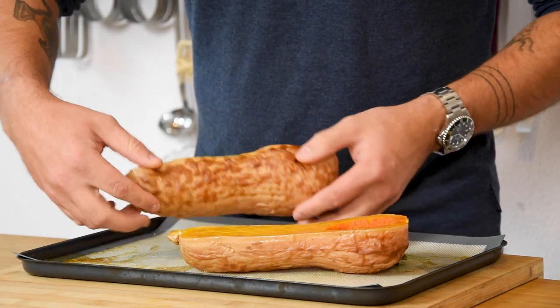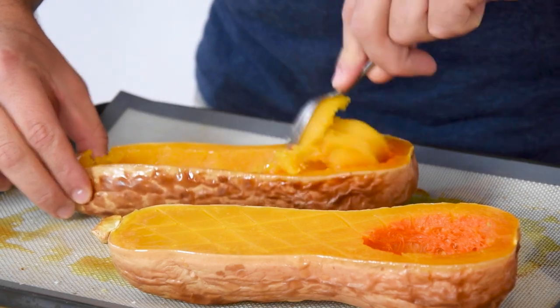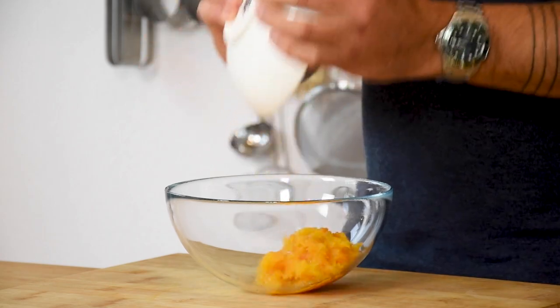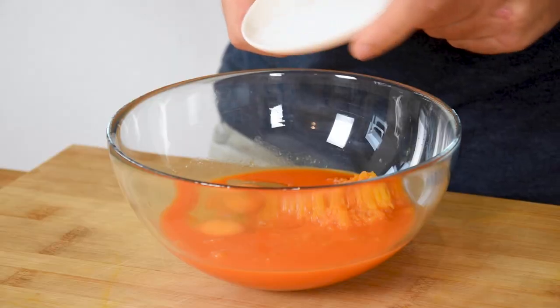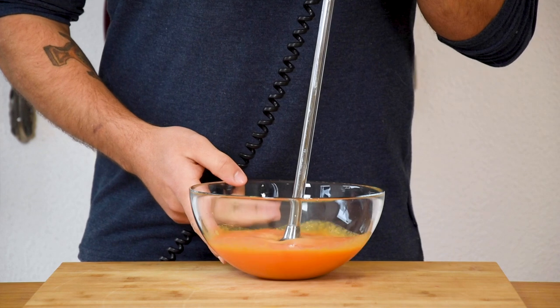Once they're cooked, turn them around and scrape out the meat. Put 150 grams of the meat into a bowl together with 180 grams of carrot juice, 2 eggs and 6 grams of salt. Now mix this with a hand blender until it's smooth.